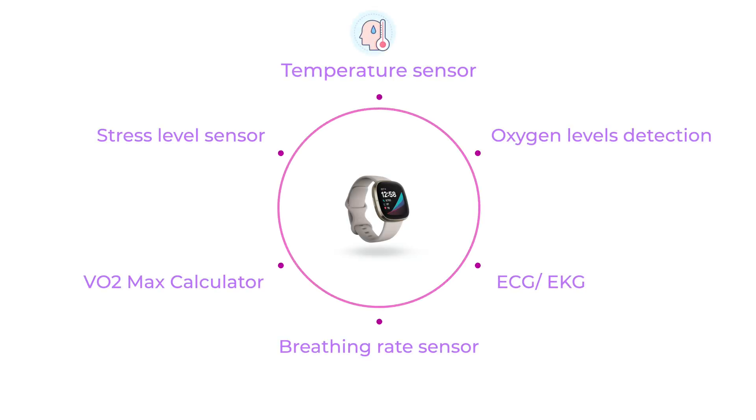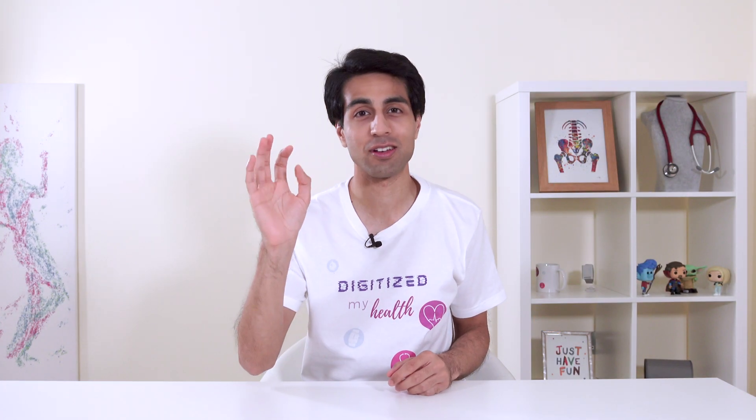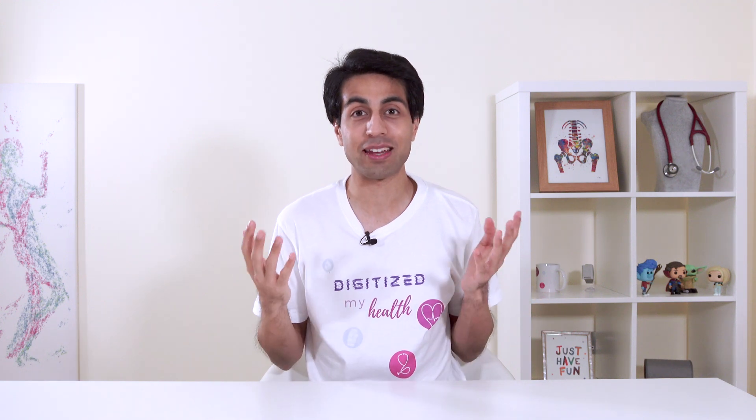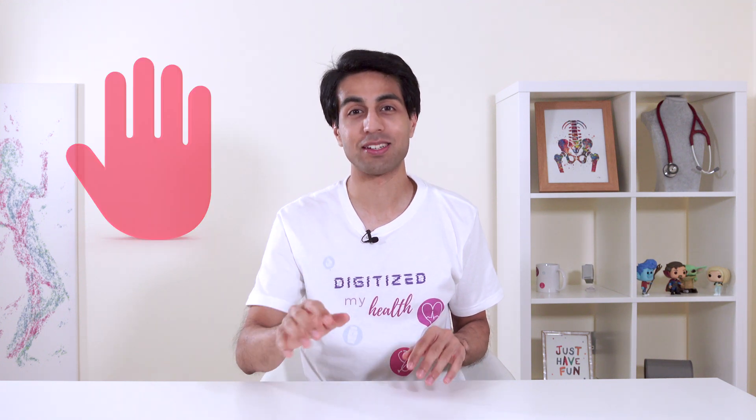Since I first heard about the Fitbit Sense, I was brimming with excitement. A watch that checks your temperature, your oxygen levels, your ECG/EKG, breathing rate, VO2 max, stress levels, and more sounded like the pièce de résistance of fitness wearables produced by a reputable fitness device company. But hold on to that click before you submit to that purchase, because you'll want to know the crazy side of this watch before you do.